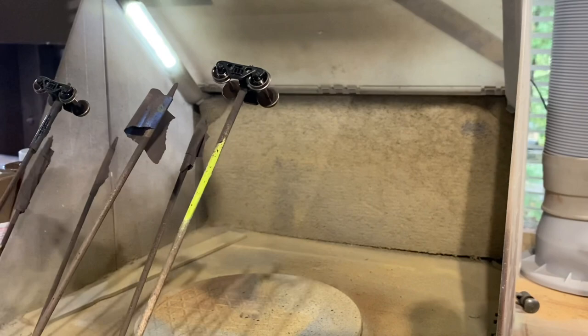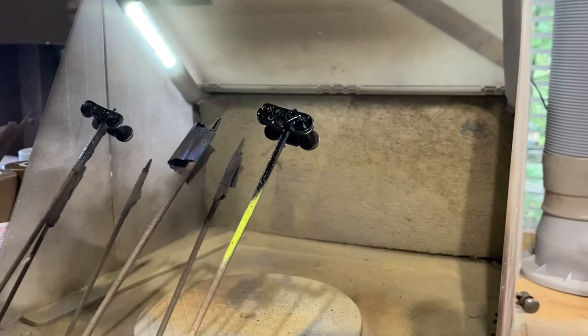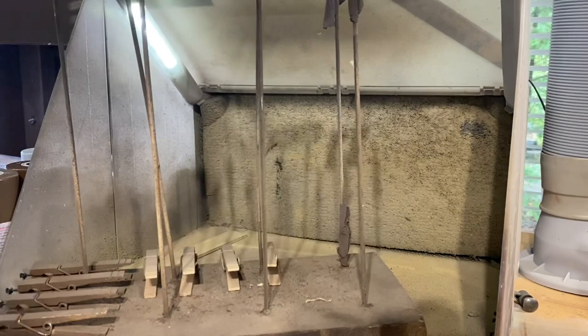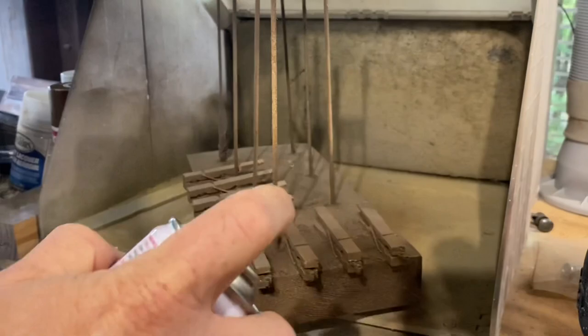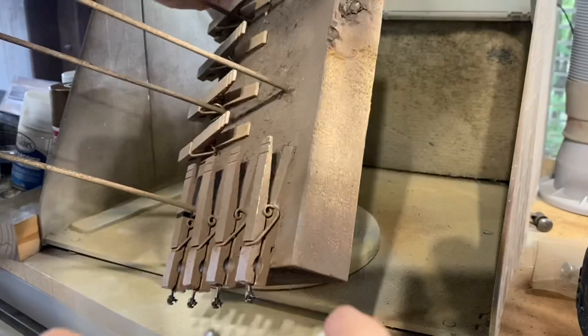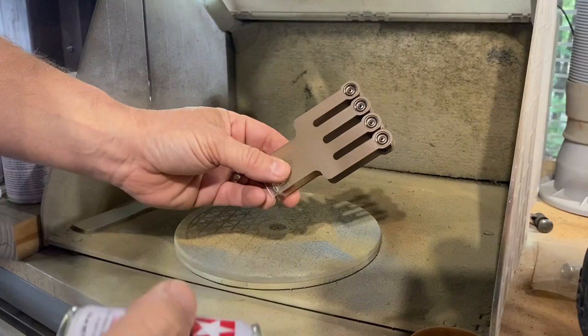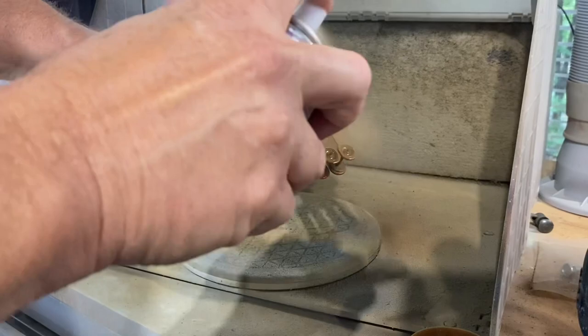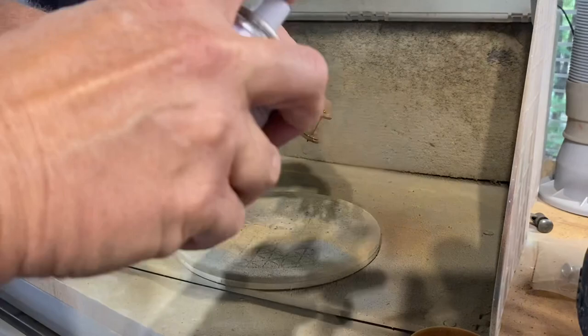First up I'm going to paint the trucks with Rust-Oleum flat black, and I'll leave the original wheels in the top part. Then I'm going to paint these couplers with Tamiya Dark Earth. Finally, I'm going to paint the wheels with Tamiya Red Brown — make sure you get the backs of them and those axles. I'll let that dry.